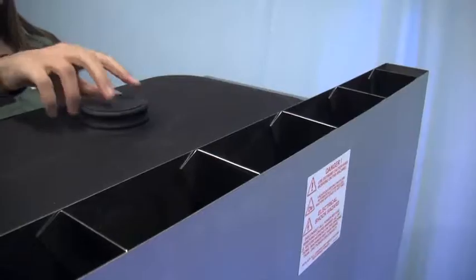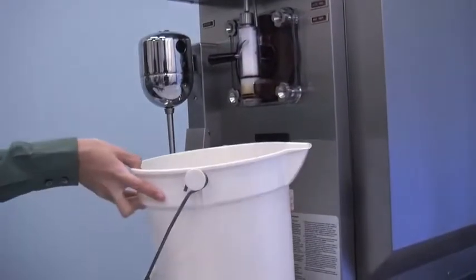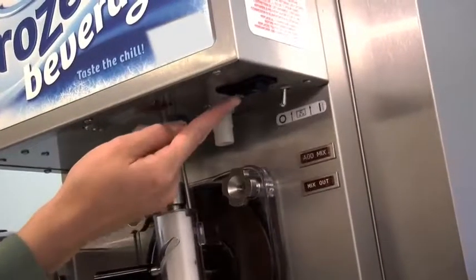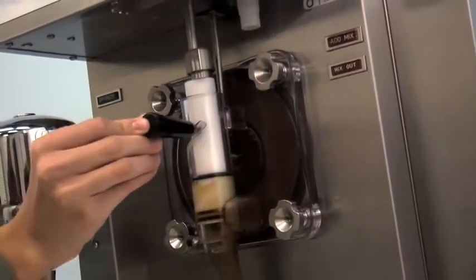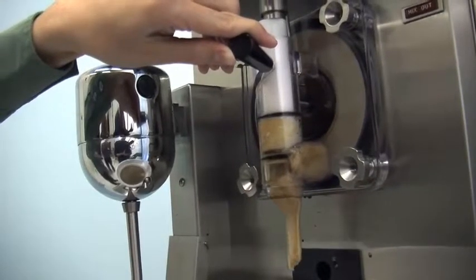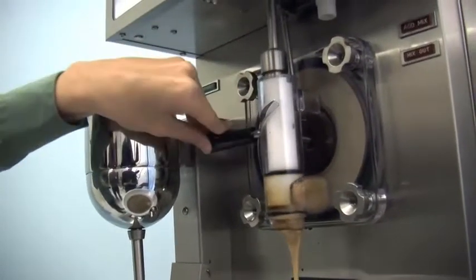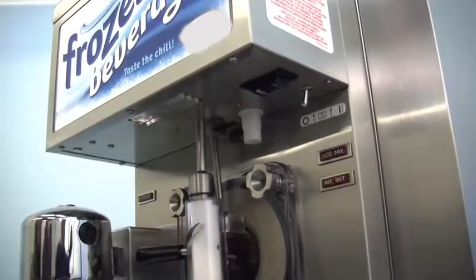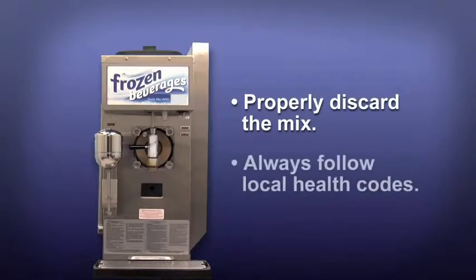Remove the hopper cover and take it to the sink for cleaning. Place a pail beneath the door spout. Place the power switch in the wash position and move the draw handle to the right. When product stops flowing from the door spout, move the draw handle to the left and place the power switch in the off position. Properly discard the mix. Always follow local health codes.